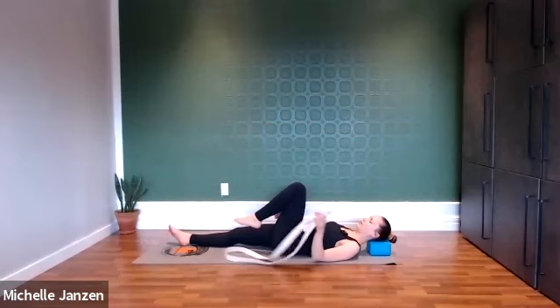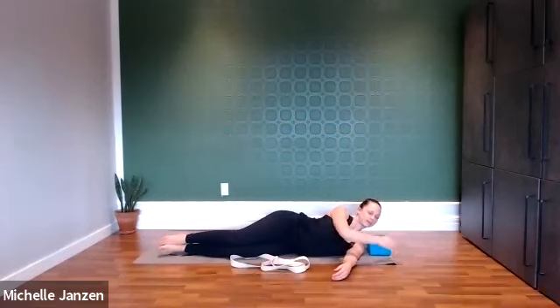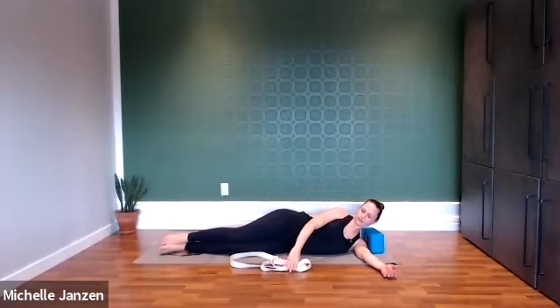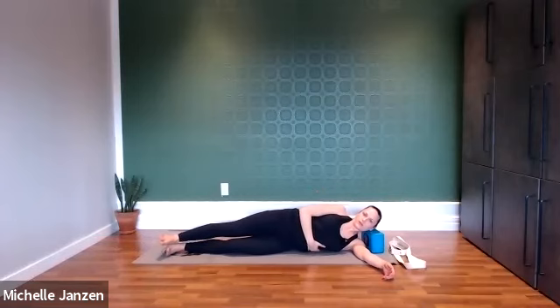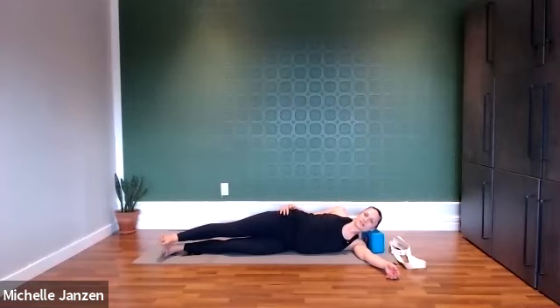We'll move the strap off to the side for a moment, and then we're going to roll over onto our side. Option to have something for underneath the head, or you could also prop your head up with your hand. We're going to have both legs extended. Then we're going to press out through our top heel — when we do that, notice our hips right here are going to lift off the floor. Just notice what that feels like in your body. We're just relaxing here, and if we press out through that top heel, notice how that changes things.